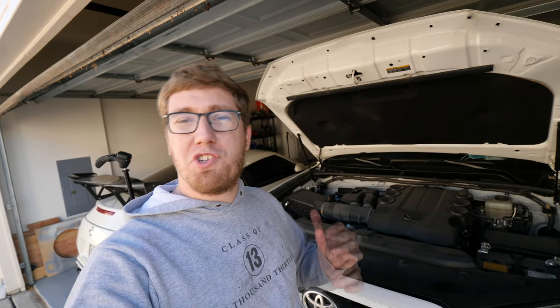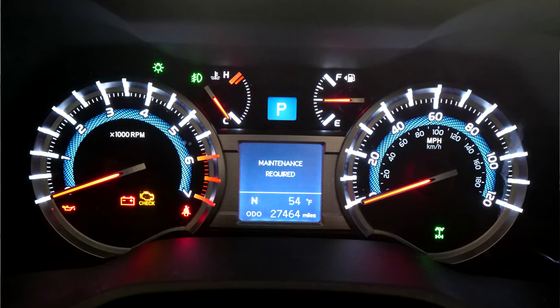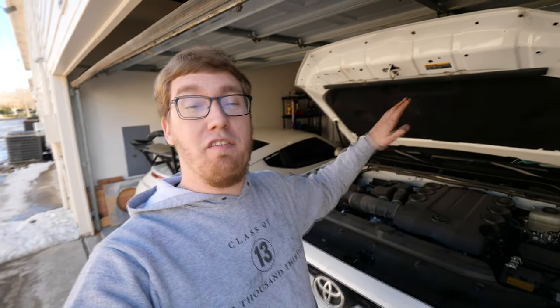That pretty much completes the oil change. If you want to reset the maintenance required light, I'll leave a link in the description below that explains the procedure for that. You will want to start the car and check underneath the vehicle to make sure you have no oil leaks, and then you'll be done. I hope you guys found this video informative — if you did, give it a thumbs up and subscribe if you want to see more DIY videos. I mainly do stuff on my 370Z, and the next video will be a proper review of my supercharger kit, which I'll be filming next weekend. Thank you guys for watching — see you in the next one!